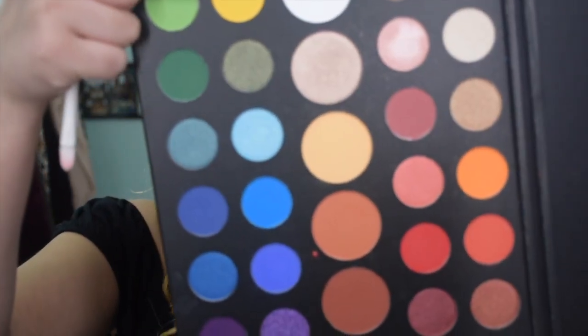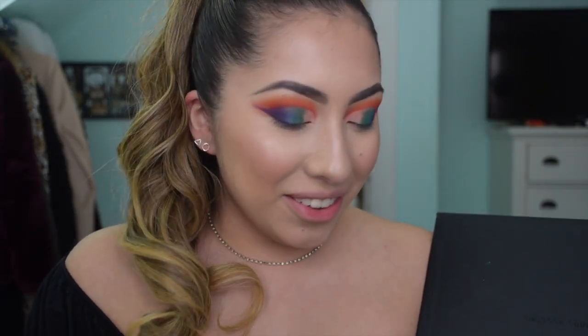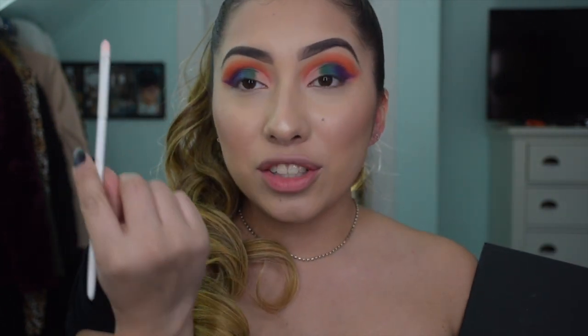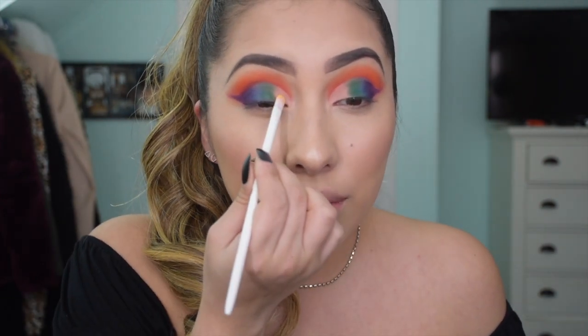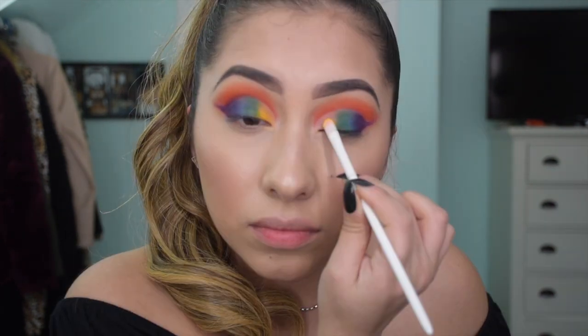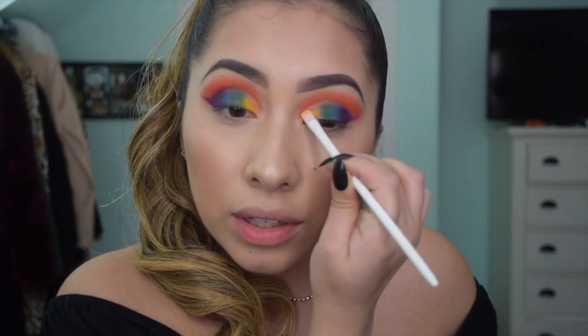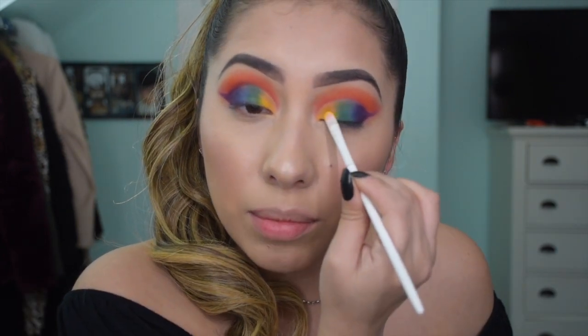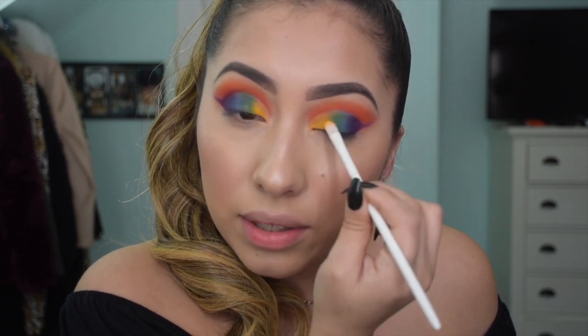My eyes look so crazy right now, but the last color I'm going to grab is this yellow shade - it literally looks like a banana color. I'm grabbing it on this Wet n Wild eyeshadow brush, which is actually their concealer brush, and just packing that color right next to the previous one. Don't worry if it looks really unblended because we are going to blend the colors in the end - I'm just placing them all on so we can blend it out after.